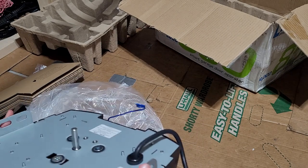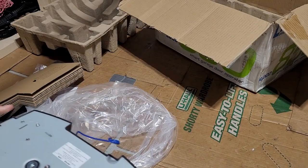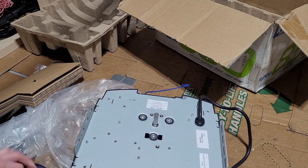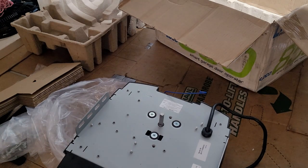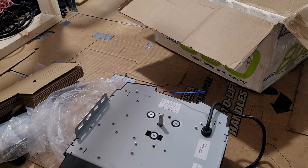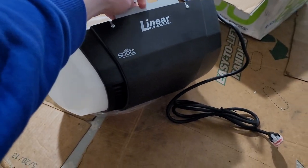Alright, so there we go — that is the Linear LBCO 850. This is wider than the 8550, so I'm probably going to end up having to redo the backings a little bit. Let me measure the chassis — that is eleven and three-quarter inches, versus ten inches for the other. So maybe I won't have to fully redo it — I'll just be able to angle the backings. But we'll see.